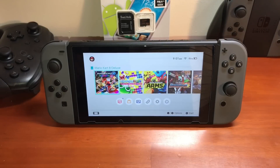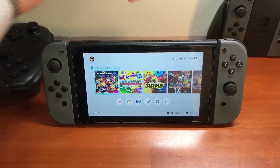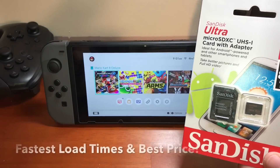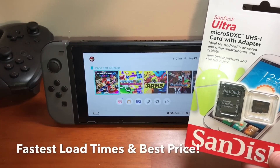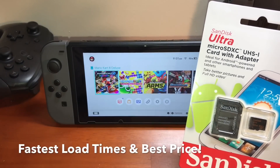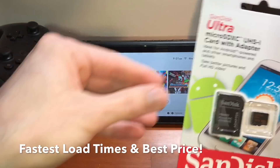The Gadget God here, and today I'm going to show you the best memory card that you can get for your Nintendo Switch. This is actually the exact one I'm recommending right here, but I'm going to tell you exactly why this is the best one.